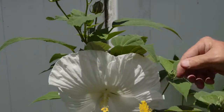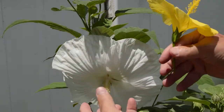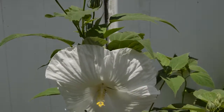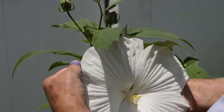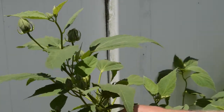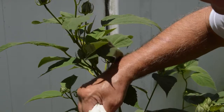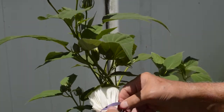Now what I'm going to do is close this up. I'm going to get a rubber band and we're going to close this plant up so that no bees or other insects get in there to cross-pollinate. So I have a rubber band here and what we're going to do is take this flower and kind of close it up.